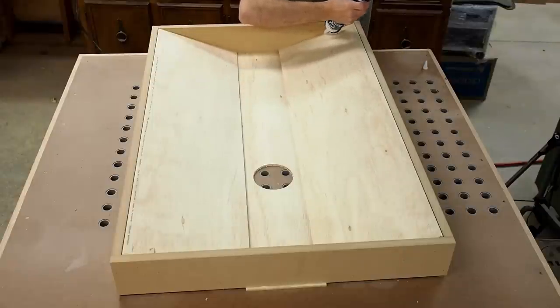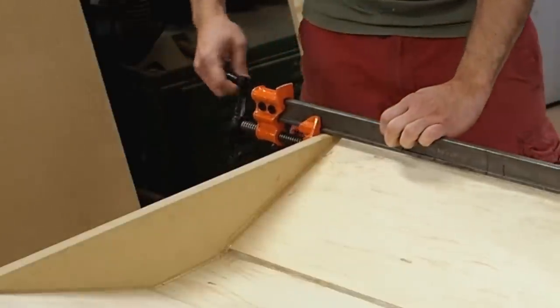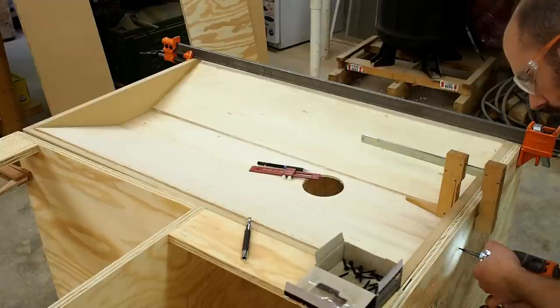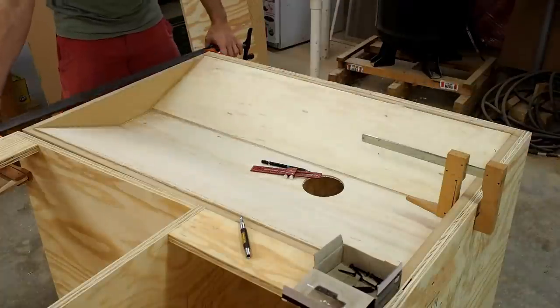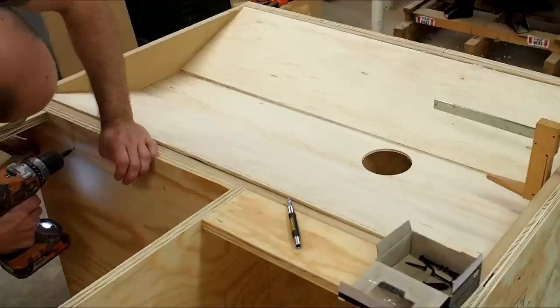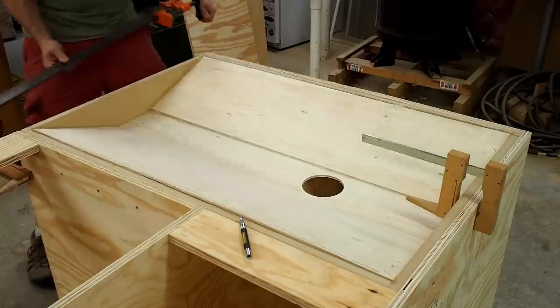I recommend hitting all the seams in the plenum with HVAC sealant to cut down on leaks. Now it's time to install the plenum into the case of the cabinet. I'm using clamps to temporarily hold it in place and keep everything nice and square. I'm pre-drilling and countersinking some holes to drive drywall screws in to hold the plenum in place. You can drive these screws from the inside of the cabinet instead of the outside — either way it works just fine.